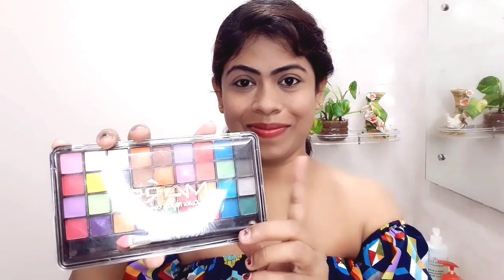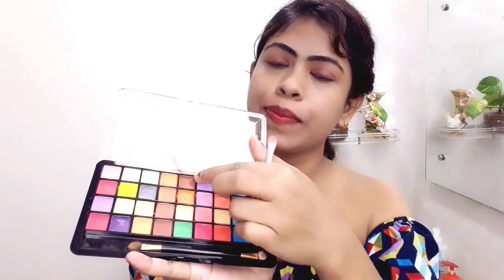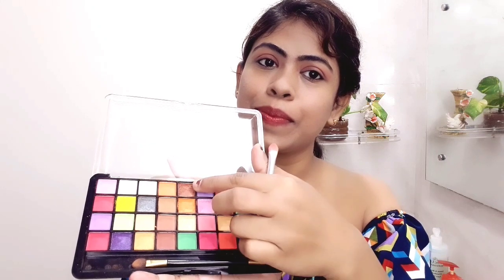I have taken the eyeshadow palette from Mars. You can use any brand of eyeshadow palette. I am taking these two colors, but if you want to play with colors, you can pick any color from the palette. First, the light color will cover the upper lid and crease — I will cover all the eyes.